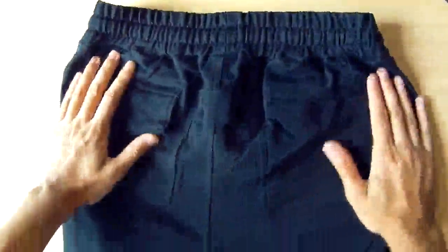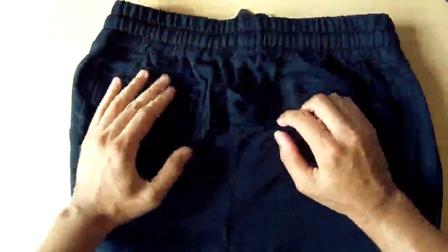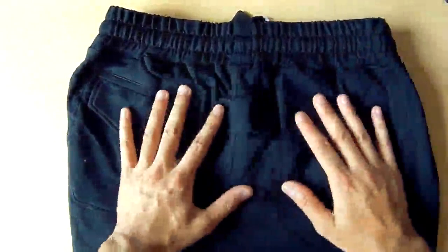On the back you've got something here — I'm not sure exactly what that feature is — but you also have normal pockets: one with a flap you can close and one just open. That's fine.